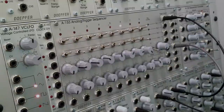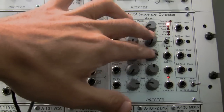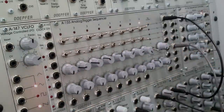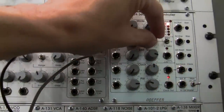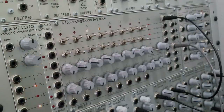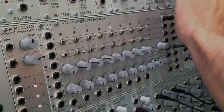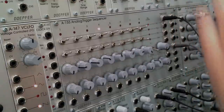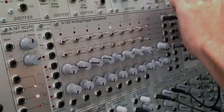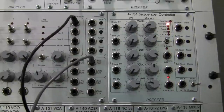Now we're demonstrating how the A154 controls the first and last step. Right now looking at the A155 it's going one to eight all the way across. But if I adjust the dial, now the first step is two and the last step is eight. Or I could go farther — let's go up to five. There we go, so now we're starting at five and ending on eight.